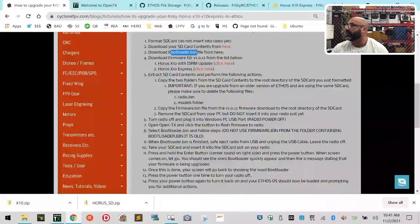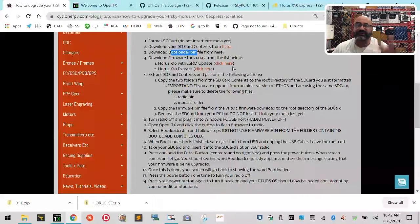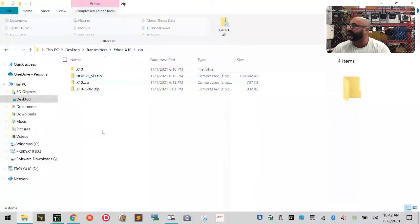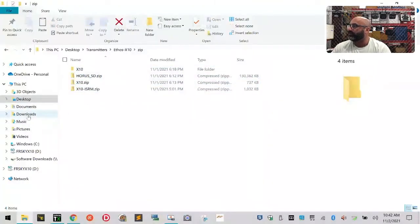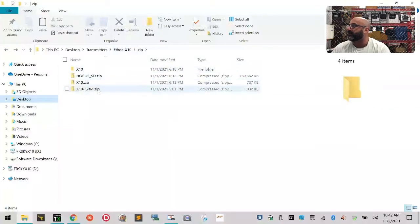That's going to download the X10 information. If you need the X20, I'll put a link on the page for it. Then there's one more to download: the newest firmware from that release page. Since I'm working with an X10 with ISRM, I'll click that one. If you're working with an X10 Express, just click the X10 Express link — both files are called firmware.bin, so just follow along. Now I've got my three zipped files downloaded. I recommend creating a folder on your desktop — I made one called Transmitters and inside it one called Ethos X10 — and I keep all my zip files in a zip subfolder to differentiate them from extracted files.